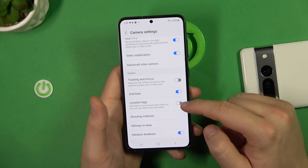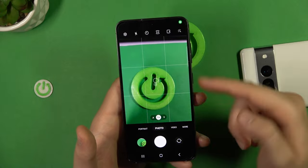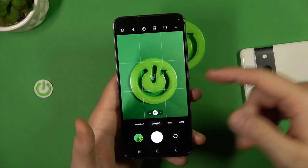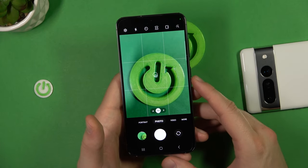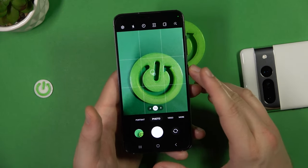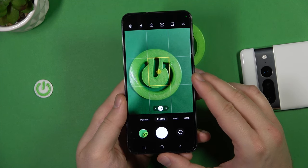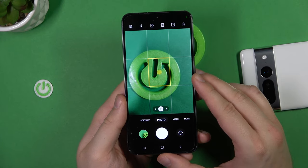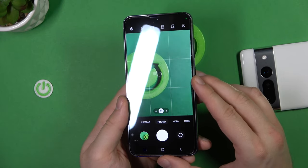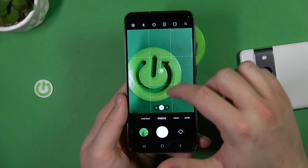You can also enable grid lines and location tags. After granting location permission, the grid lines appear on the screen to help you compose better photos. There's also a small level dot — when you catch the level it turns yellow to indicate the camera is perfectly horizontal.